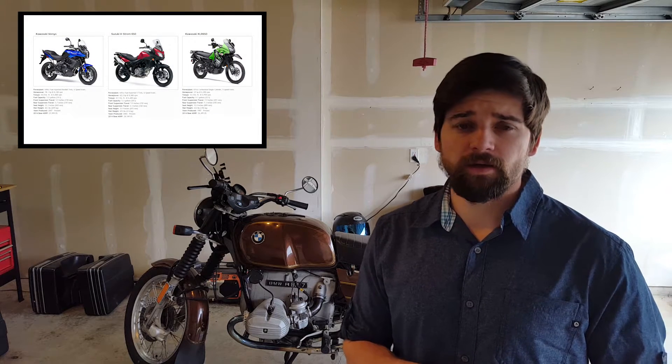Hey guys, David here with Northwest Outdoor Adventures. Today I want to introduce you to my new bike that I just bought a couple weeks ago. Now that it's running and everything, I figured I'd go ahead and show you guys what's up.